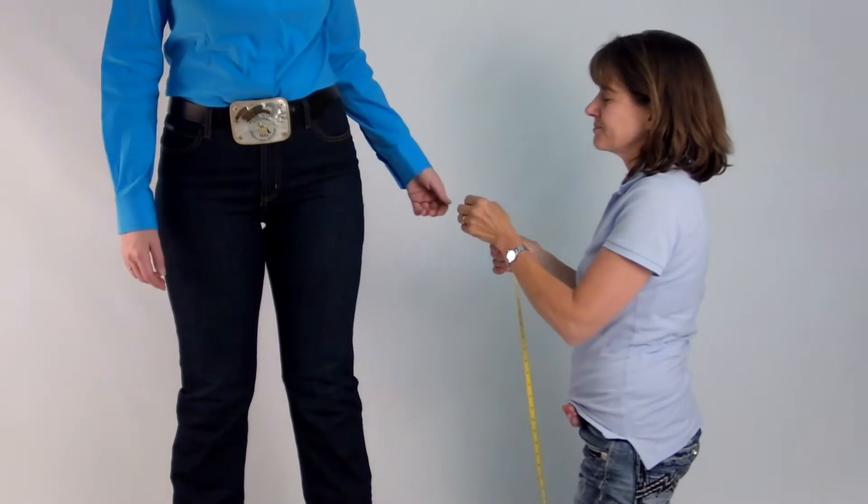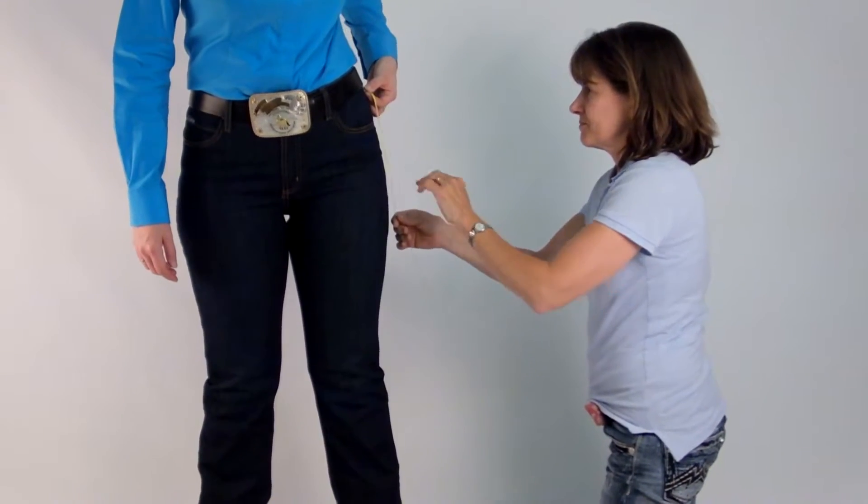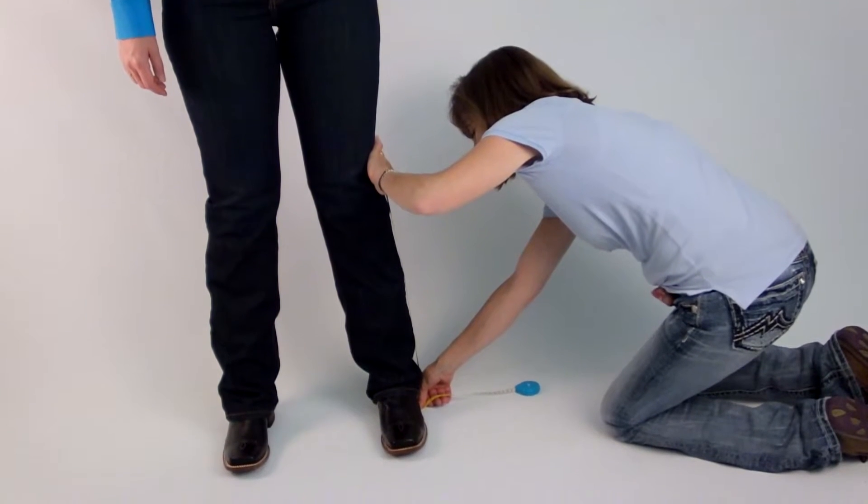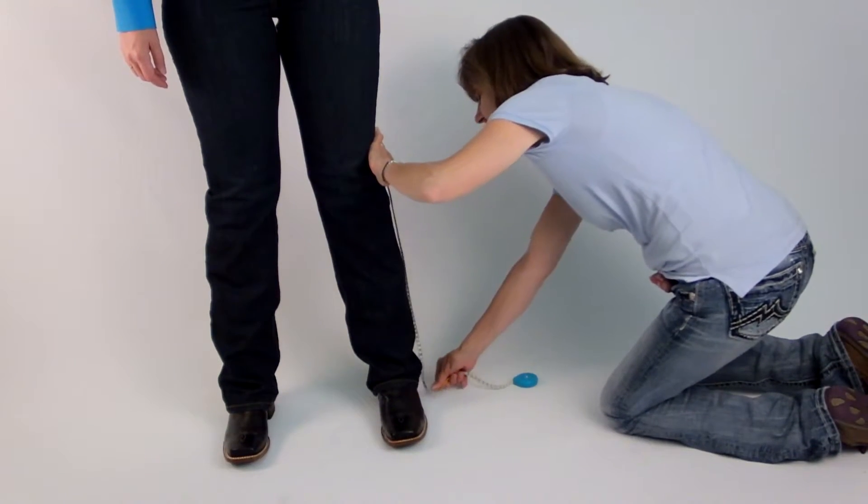Step 5: Outer Seam. Measure the outer seam by placing the tape at the bottom of the belt and measuring all the way down to the floor. Make sure you are wearing boots.